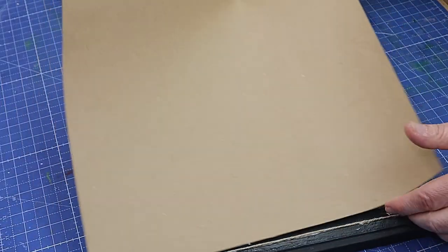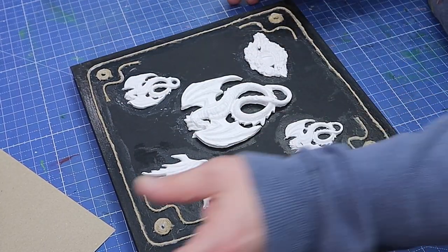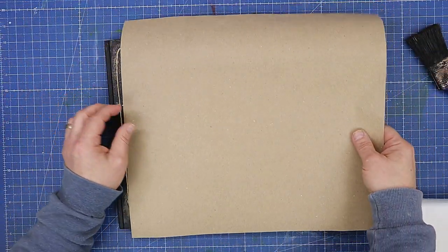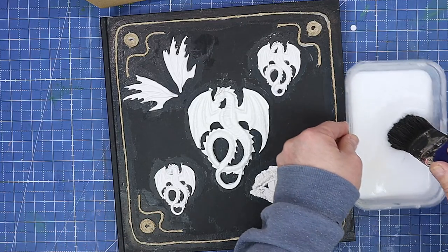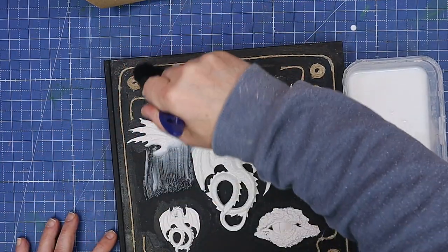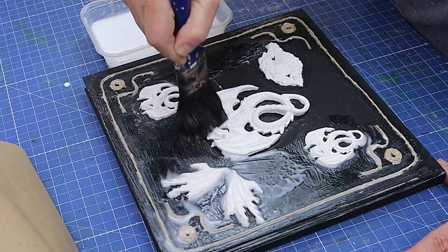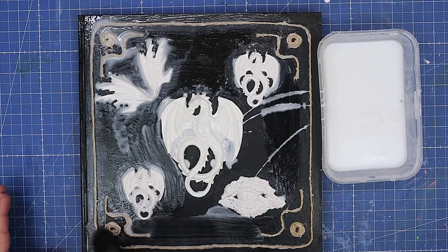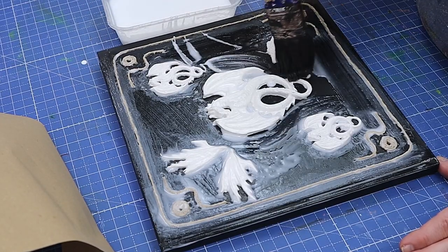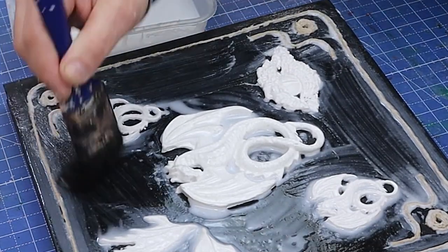I've cut a square from some packaging paper that came with one of my Amazon boxes and I'm going to cover the book in that first. Normally I'd do this in bits but I want it in one full sheet — I do want some wrinkles and creases in it and I'll put those in as we go. I'm using white glue with a little water added to make it a bit runnier, coating everything and getting into all the bits and pieces.